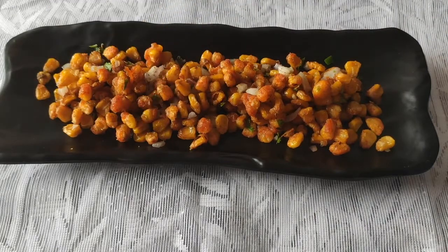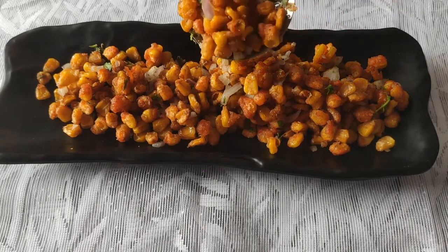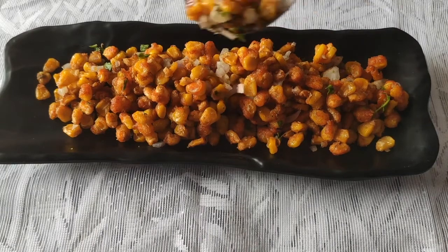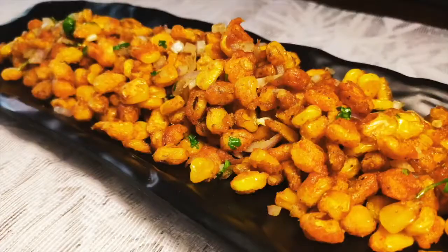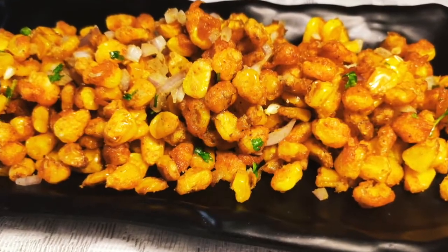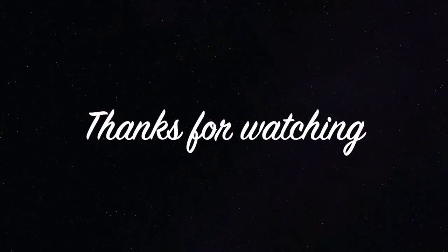This corn can be enjoyed as an evening snack — it's very tasty, so please do try it. If you like our video, please subscribe to our channel and hit the bell icon so that you get notified whenever we upload a new video. Thanks for watching, take care!